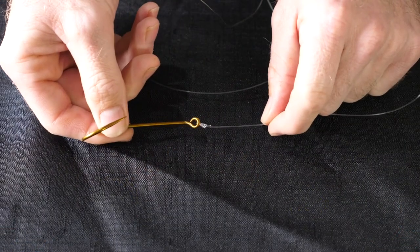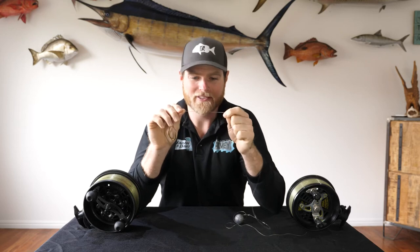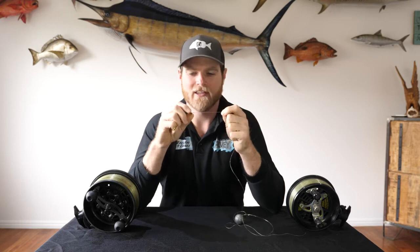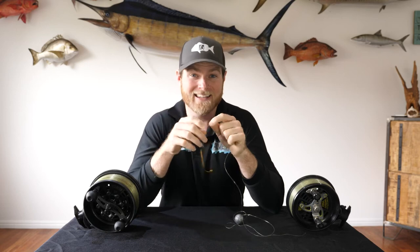The hook we uni knot onto our leader, and I like to use a 60 pound either mono or fluorocarbon. Mulloway won't bite you off so you don't have to worry about that, but they will run you around structure and they do have sharp pointed teeth so they will abrade through the line but they'll never slice straight through. If you do get a leader back that's been sliced straight through, chances are it was a big tailor or a shark.